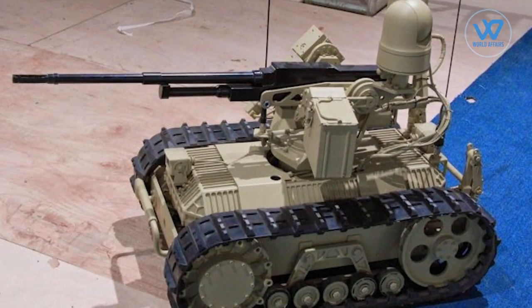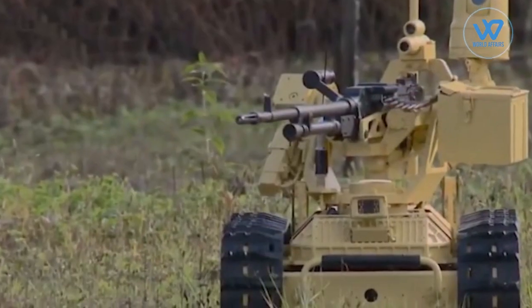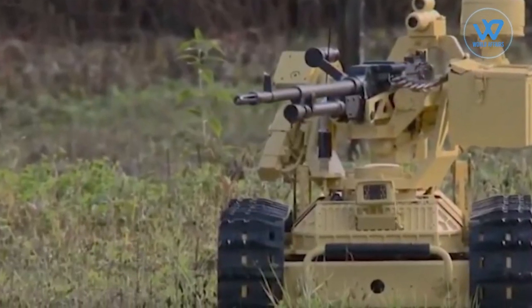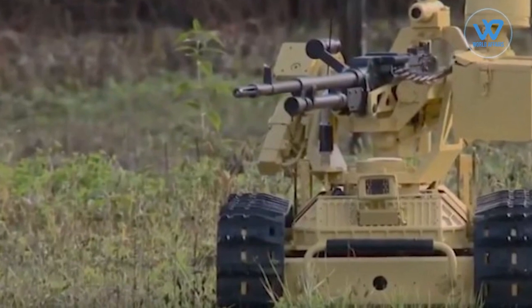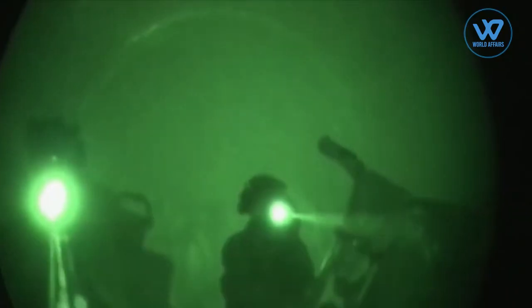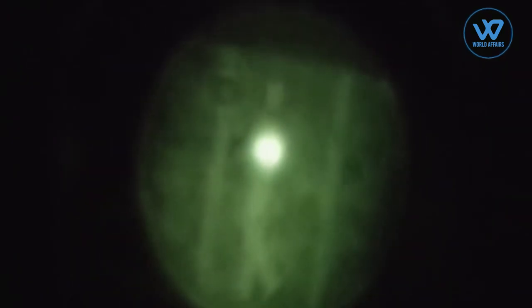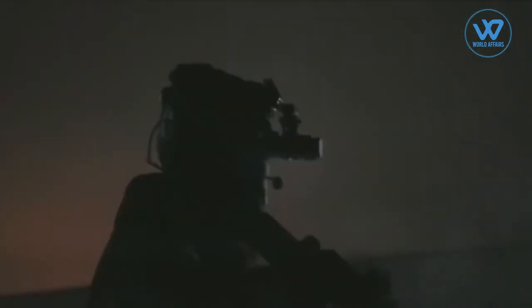These unmanned vehicles include the Sharp Claw, which can be controlled wirelessly and is armed with a light machine gun that can be operated remotely. The Sharp Claw is an unmanned android platform that can be used to carry out battlefield reconnaissance, patrolling, assault, and transport missions in dangerous, dirty, monotonous, and dull combat environments.